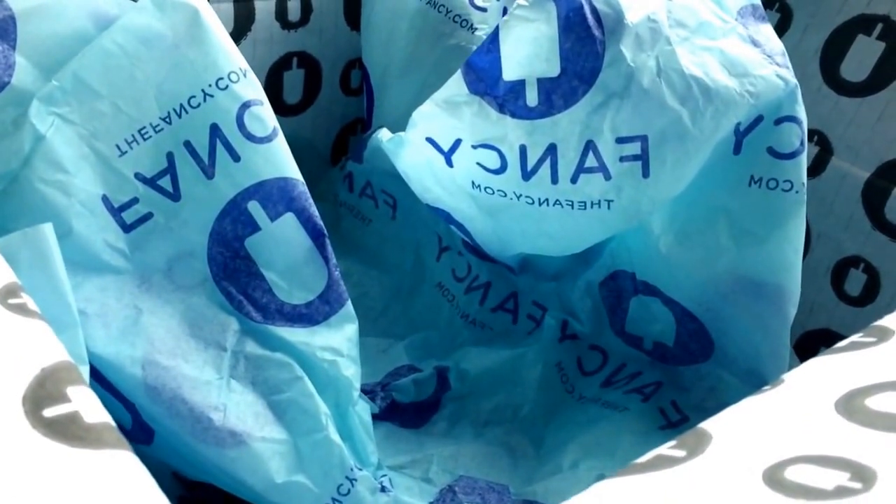A lot of people had complaints about this box. They thought it was not worth the value, and a lot of people received the same box across the board from what I've seen so far. I had really low expectations for this box, which actually worked out in my favor because I received a lot of amazing items. The value of the items I received far surpassed what I paid for the box itself.